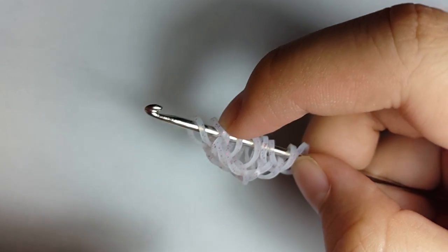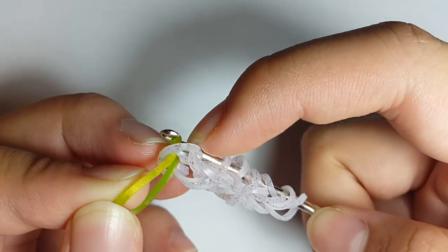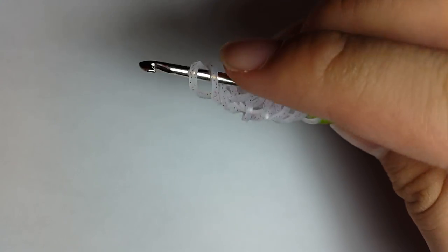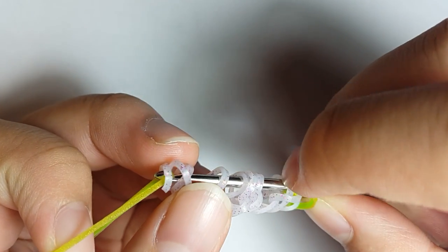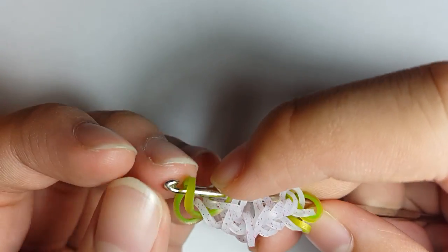Grab a Green Apple Persian band, pull it through the first two loops. Make sure that you half-flip the bands. Now you're going to flip your bracelet around. Then flip the third band over the second, and pull a Green Apple Persian band through the first two loops, and then reattach.